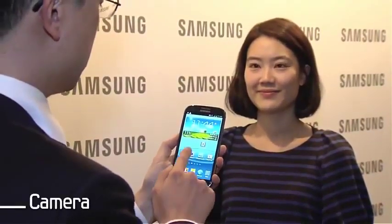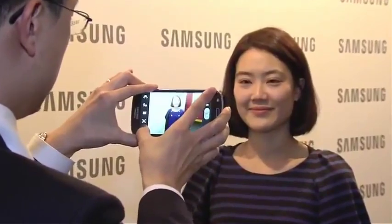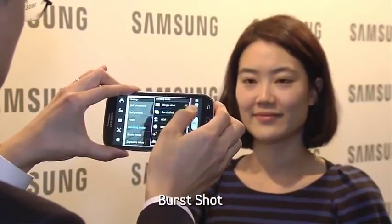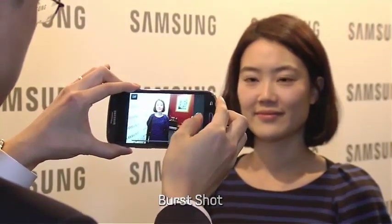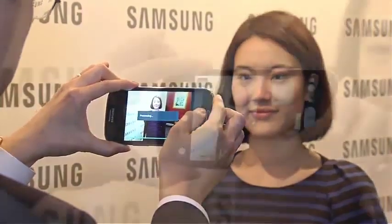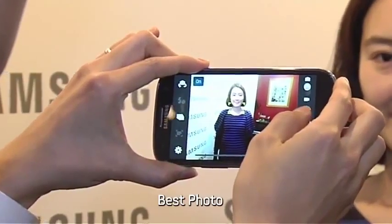The Galaxy S3 has a high performance camera. You can instantly capture and share your special moments — it shoots images without any shutter lag. The burst shot feature lets you take up to 20 photos consecutively, and the best photo feature automatically recommends the best among 8 different shots.